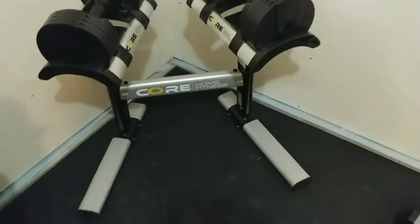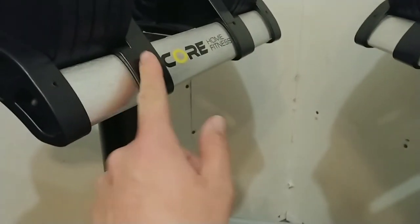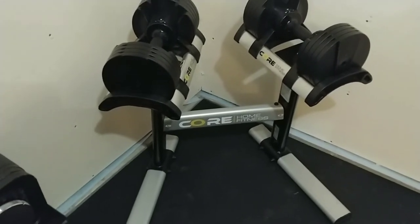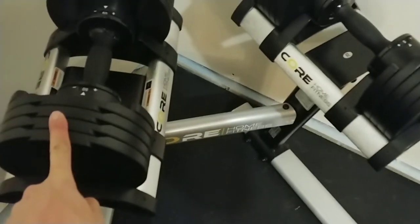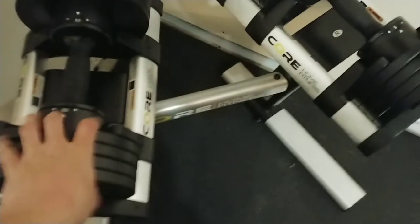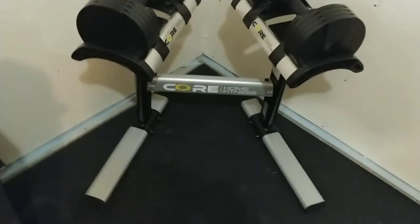The stand was pretty easy to put together — a few bolts and done. If you don't get the stand it's just the dumbbells, which is $279.99 right now on Amazon and the Core Home Fitness site. With the stand combo it's $389.99. If you buy them separately later you'll end up spending about $20 more, coming out to around $409 instead of $390, so might as well order them together.